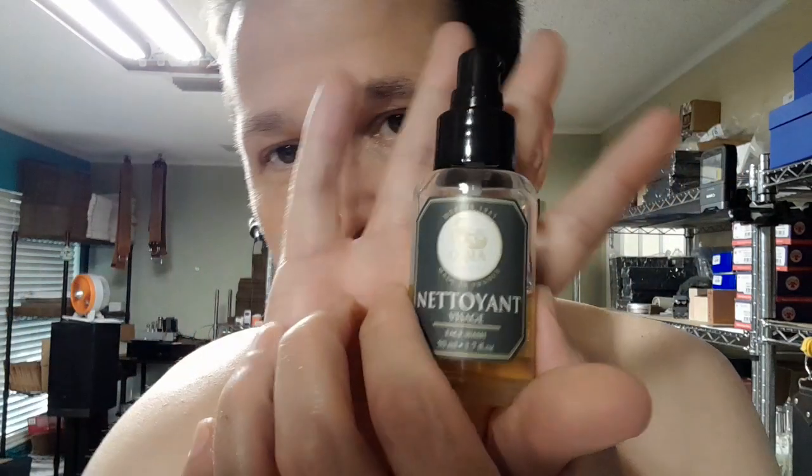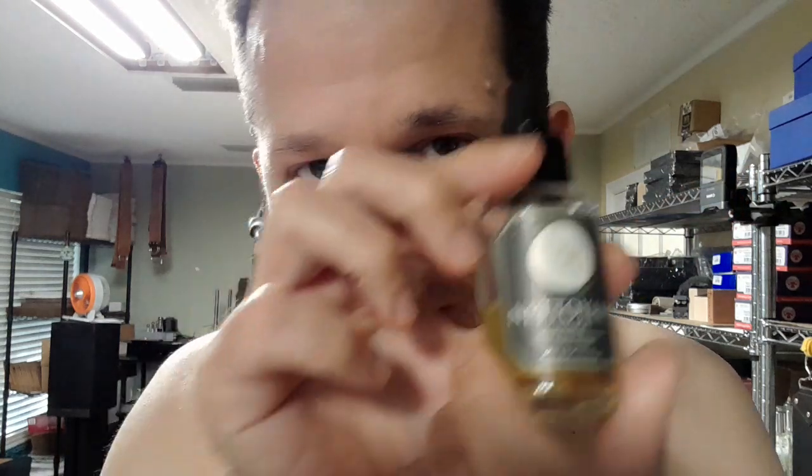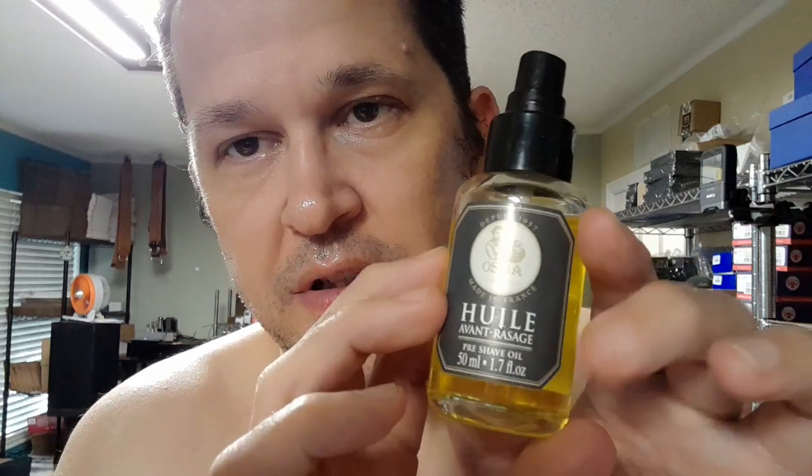Hey, Superior Shave fans — not humans — how are you doing today? This is December 14, 2022. You've seen me do the washing and pre-shave a bunch of times so I'll just quickly show you: the product I used was the French shaving soap and the French pre-shave oil.